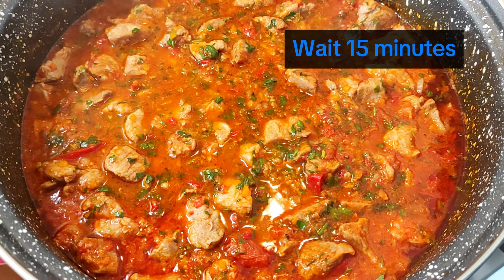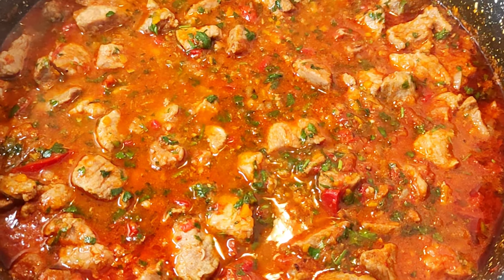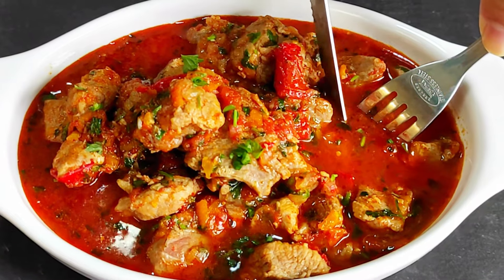Wait about 15 minutes before serving for the flavors to blend in the pork and vegetable stew better. Good appetite!